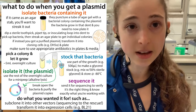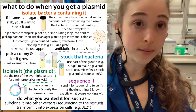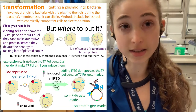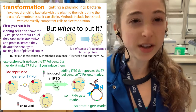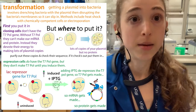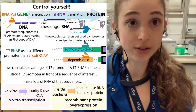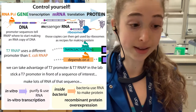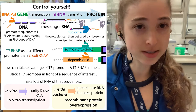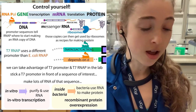Once your sequencing comes in, you can do any subcloning you need — cloning into different plasmids. You can also transform the plasmid into expression cells. For example, I ordered the gene for T7 RNA polymerase, which allows you to make RNA copies of DNA. You can buy the commercial enzyme from NEB, but you can also purify it yourself and get higher yields, higher concentrations, and more activity.